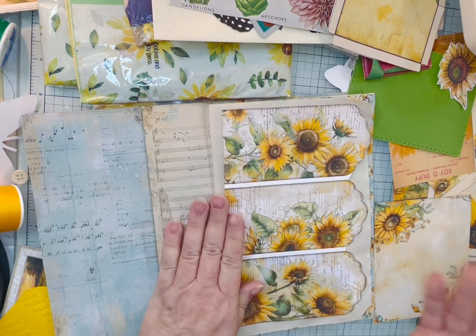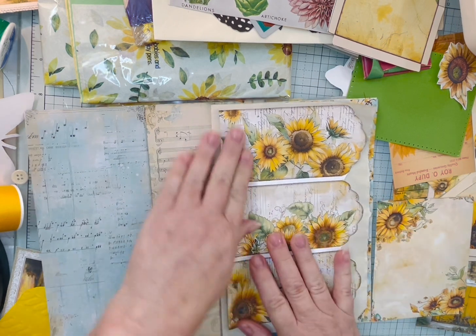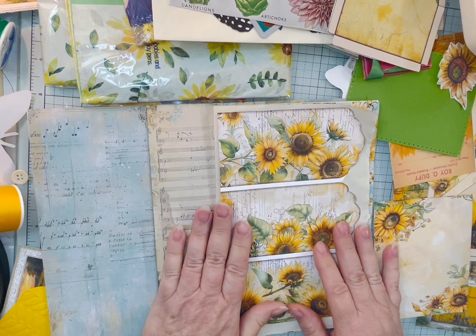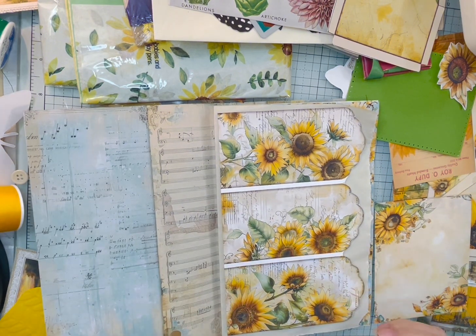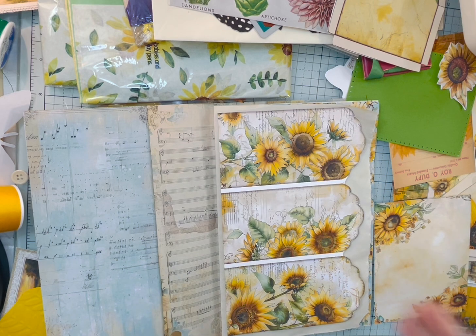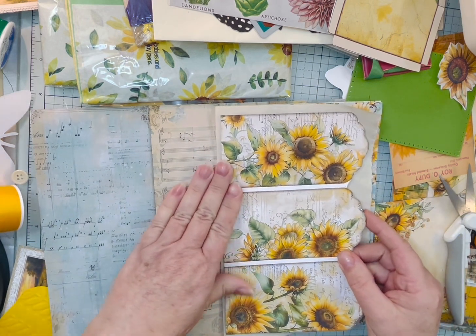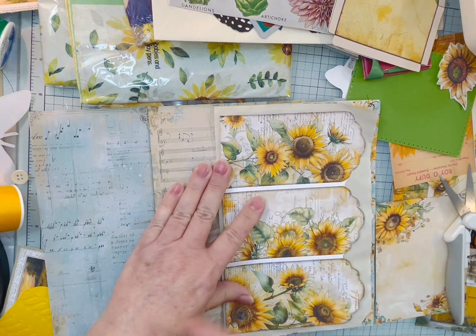I just wanted to come on and do a craft-with-me. I really don't ever know where I'm going to start — I just kind of get an idea and then go with it. It really comes together after I've sat down. What I'm wanting to do is put this down like this and then have these come open.